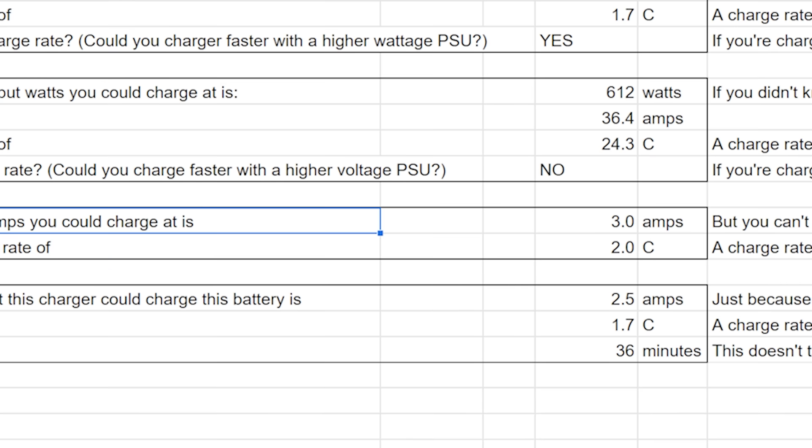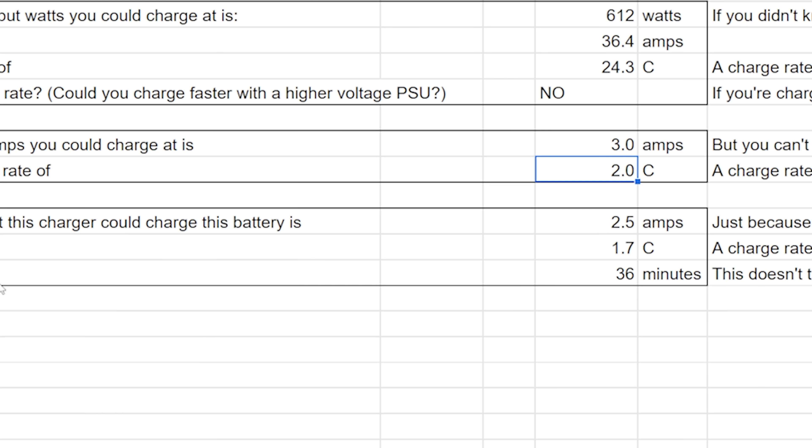Based on the charger's watt rating, we can charge at 2C — which is plenty. Taking into account all possible limitations, the fastest this charger can charge is 2.5 amps, which is a C rate of 1.7C, or about 36 minutes. That's perfectly reasonable. So this is a fine charger if all you want to do is charge a single 1500mAh 4S battery — but if you wanted to charge five or six in parallel, it would begin to show its limitations.